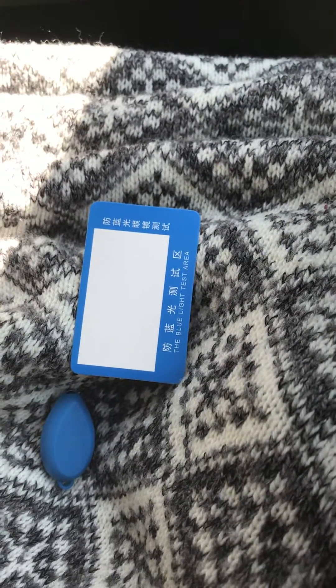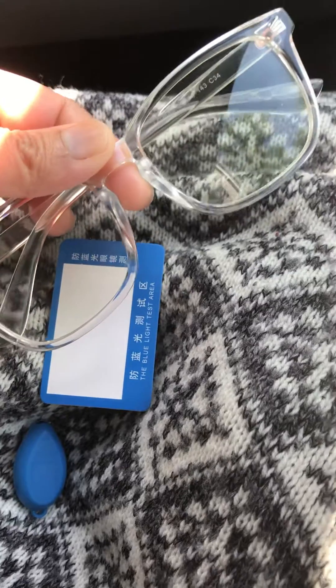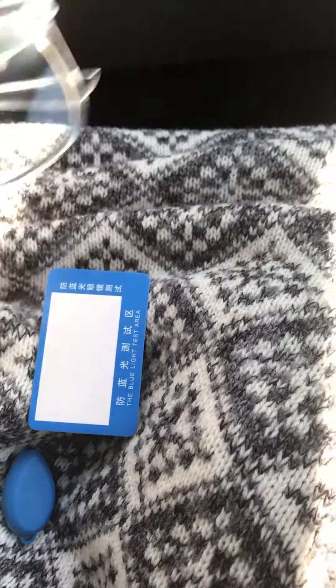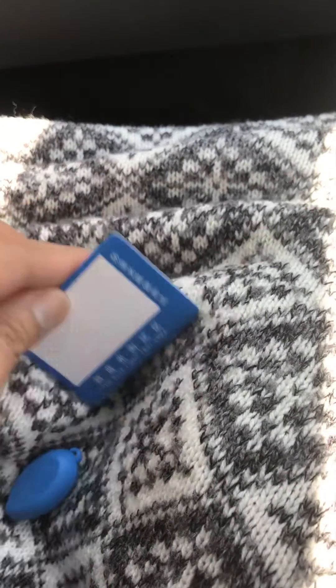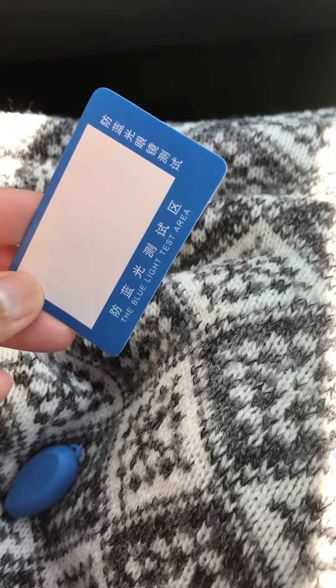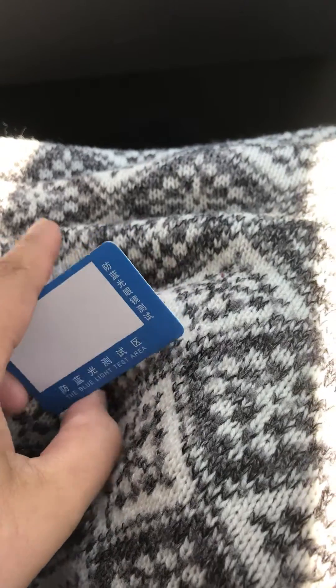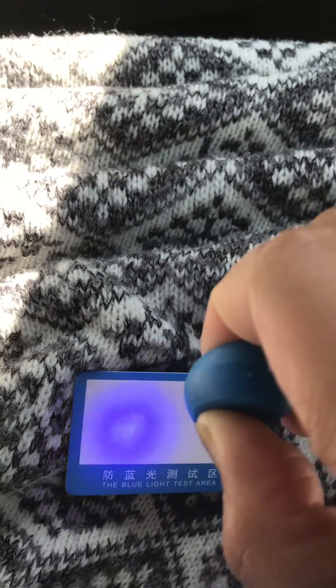I got these eyeglasses that protect you from blue light from your devices, and this test kit came with them. It has a blue light test area, so it tests for blue light. I figured I'm out, so I'm going to go ahead and try to test it for UV light too. In the meantime, I just want to see the blue light test — see how that looks.